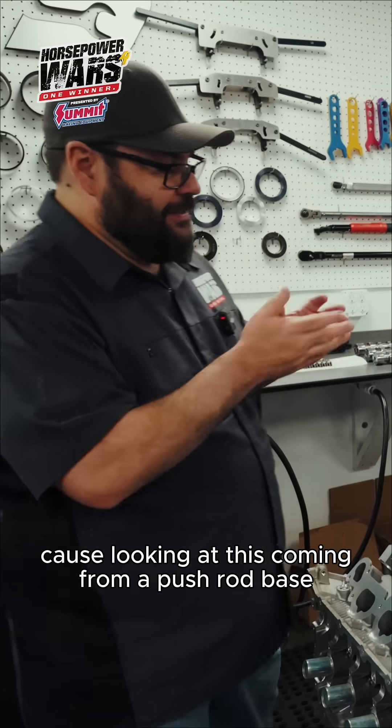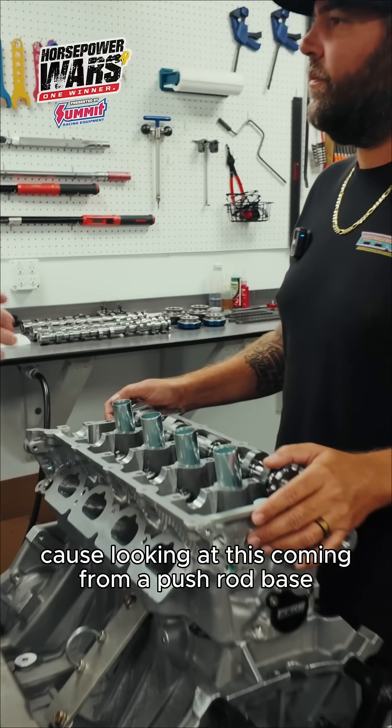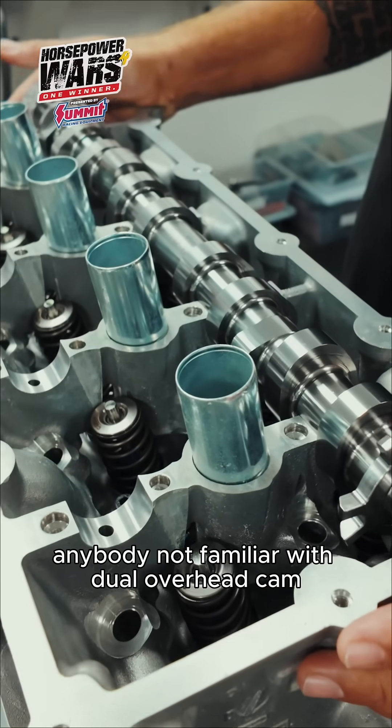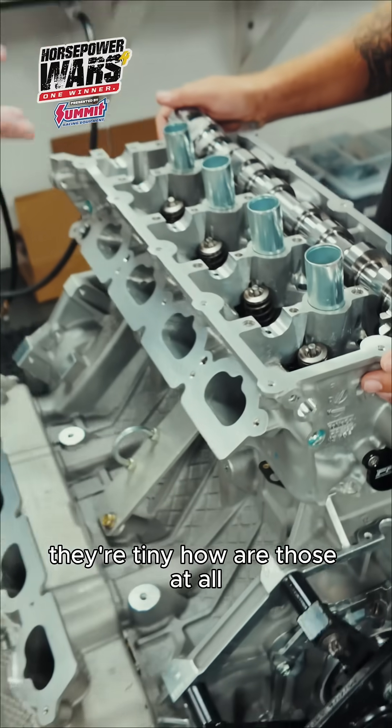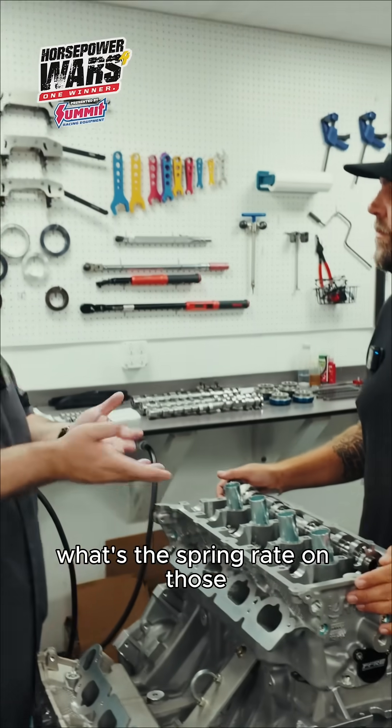And that's really impressive because, coming from a pushrod background, anybody not familiar with dual overhead cam is going to look at those valve springs and be like, they're tiny. How are those doing anything? What's the spring rate on those?